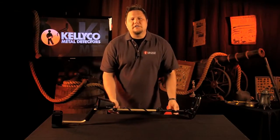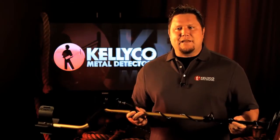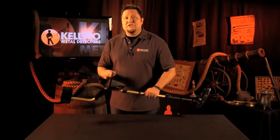Hello, and welcome to a new edition of the Kelly Co. product review series. Today we're going to take a look at the Fisher F5 metal detector. The Fisher F5 is a high-tech metal detector with a multitude of automatic features, making it a machine that is easy to set up and easy to use in the field. It's the perfect blend of cutting-edge, software-driven power combined with the feel of good old-fashioned analog knobs. Let's take a closer look.